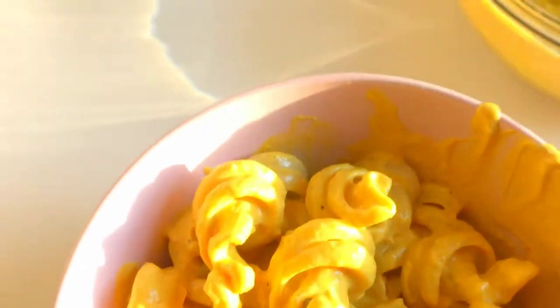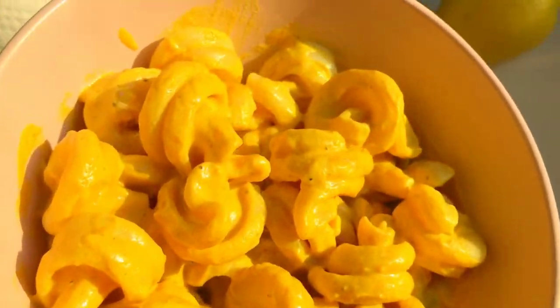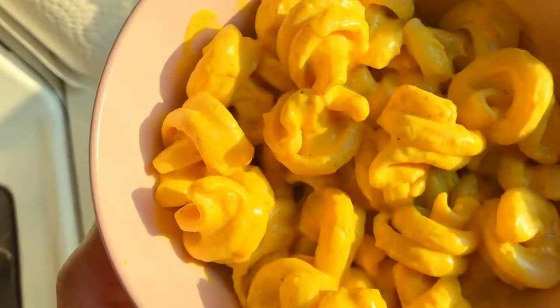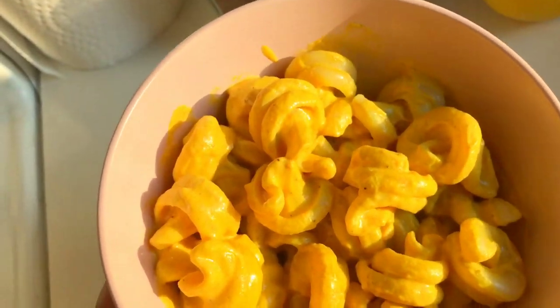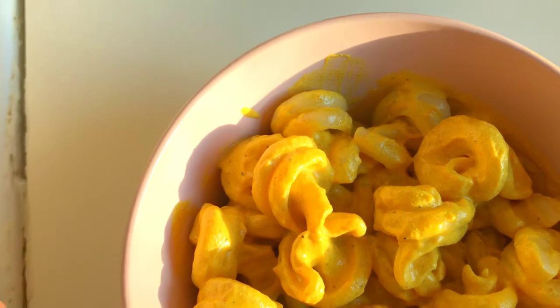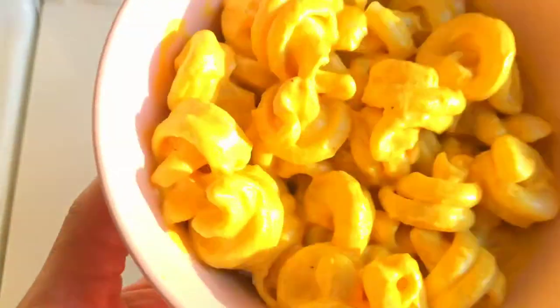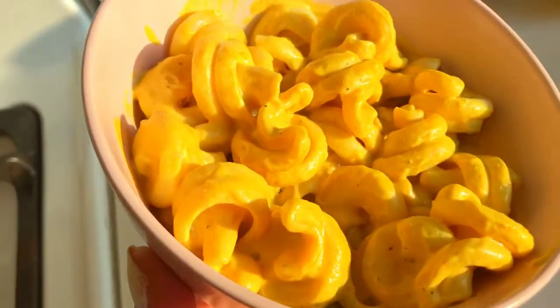Look at that — let me get it in better light. Here it is, our cheesy pasta. There's no actual cheese in this, but it genuinely tastes like it because nutritional yeast is what brings that cheesy flavor. Nutritional yeast is also a great source of vitamins, particularly B vitamins — the same B vitamins you'd normally get from meat.